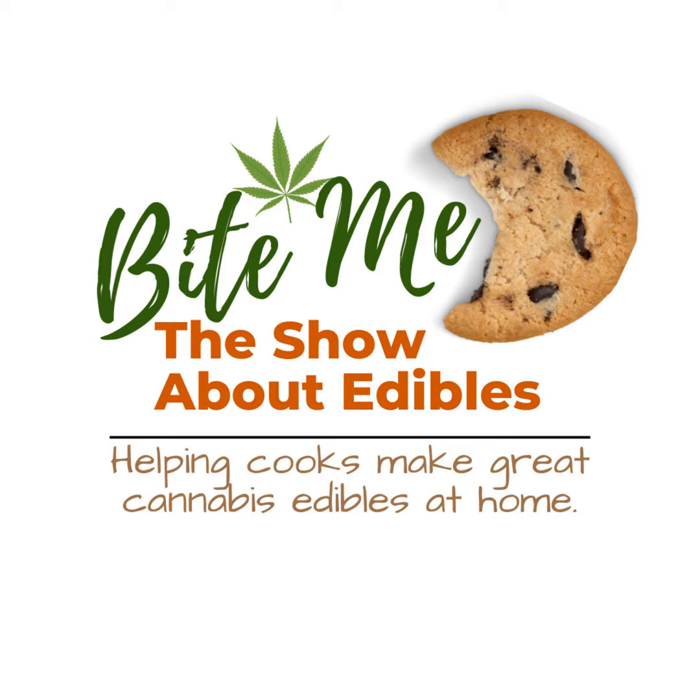When you join the Bite Me Cannabis Club, you'll have access to like-minded people interested in cannabis, monthly workshops, live Q&As, recipes and recipe swaps, digital cookbooks, a fully functional chat feature, and a whole lot more.